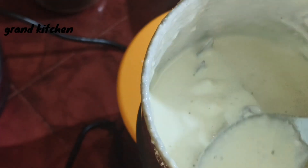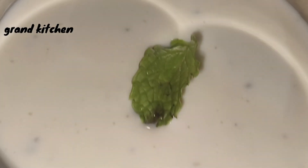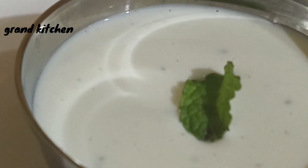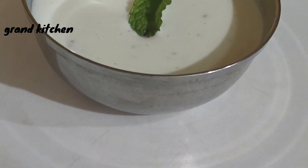We add a little bit of mayonnaise for the snacks.